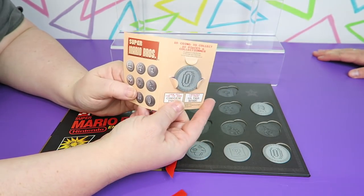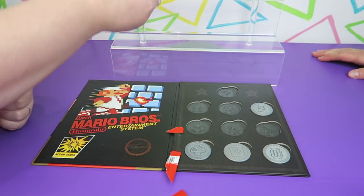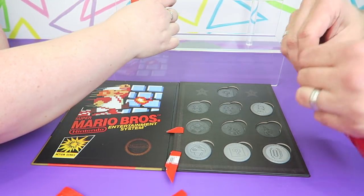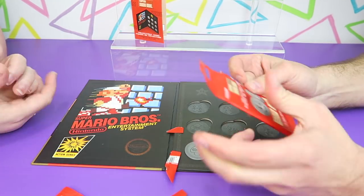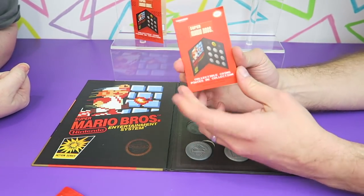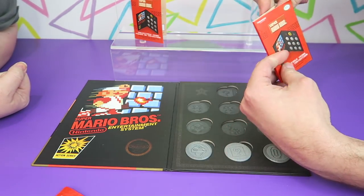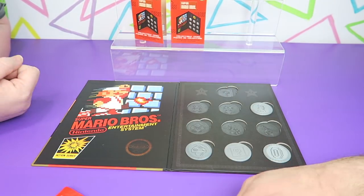And I got... oh no, we got a double. Another coin. These are fun to open — they are. We're going to have to go get some more while they're on clearance. They still have some so we can finish this. Here we go — another mushroom. Oh no, we have two doubles so far.